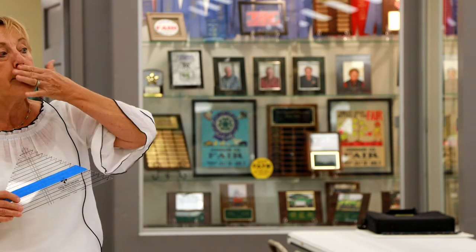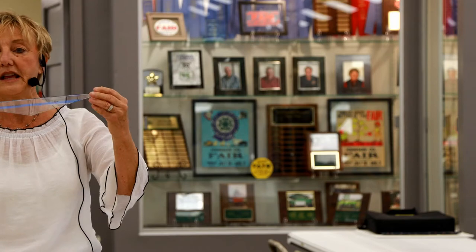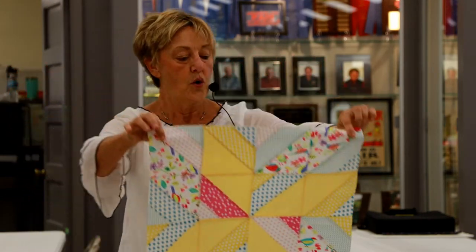To give you an example, I brought two samples. If you look over here behind the patriotic sign, that red, white, and blue — and then to its left, the cream, burgundy, and blue — that's the very same block, very same pattern, very same ruler. And then I'm going to show you a third one here — very same. So you really never need to buy another ruler.